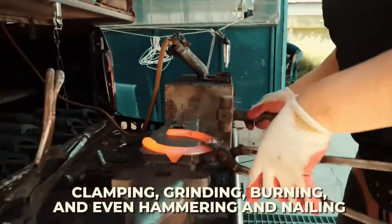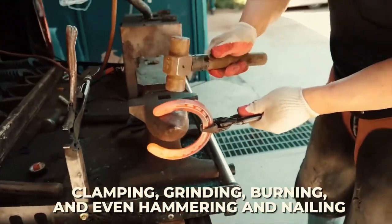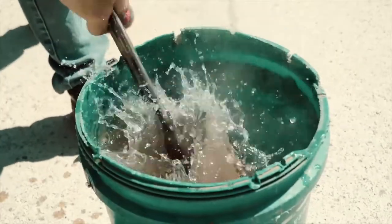It is quite a process involving clamping, grinding, burning, and even hammering and nailing. So, how does it all start?